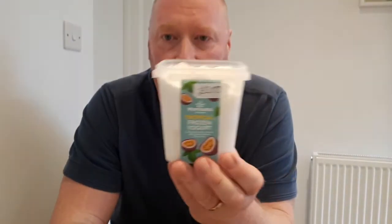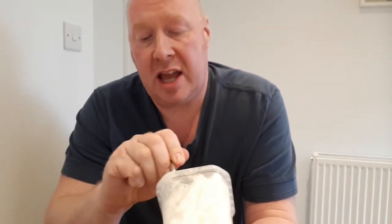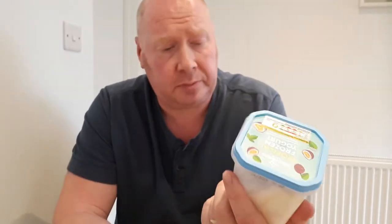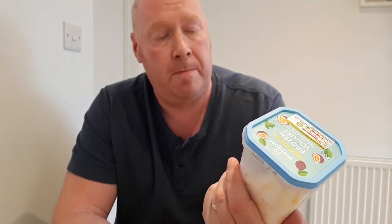But it really tastes good — that is nice. As you dig down you can see the swirl of passion fruit all the way through, like a stick of rock. Very nice with summer coming up. That is very nice folks, very very nice — tropical frozen yogurt from Morrison's, cool and creamy, two quid. Go for it.